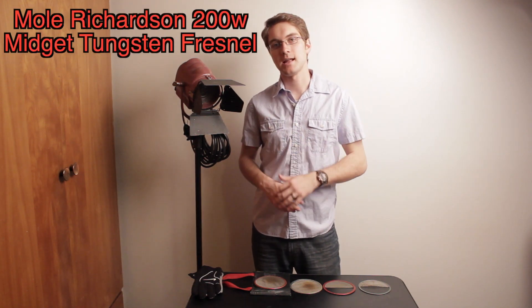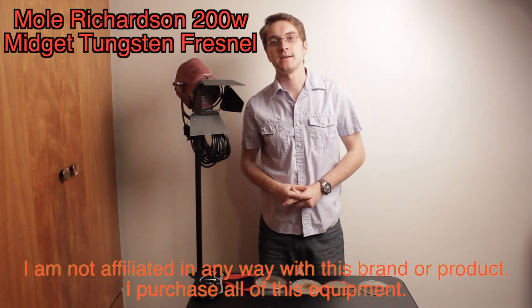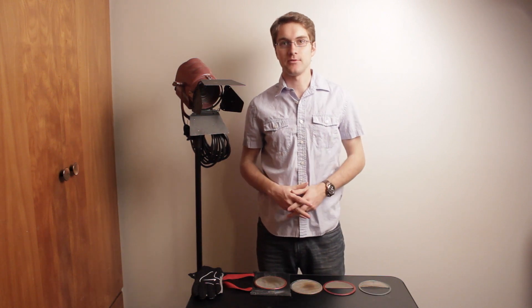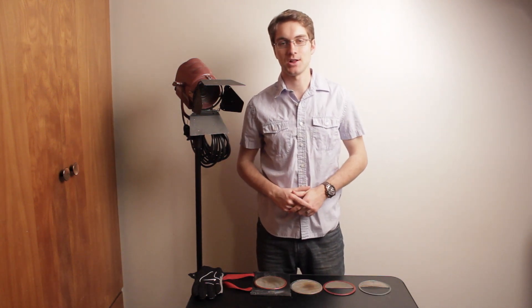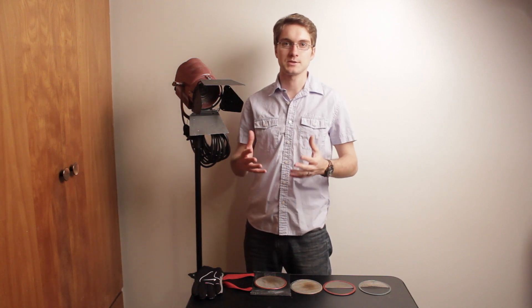These are the kind of lights that you're going to see on motion picture studio sets all over the world. Mole Richardson was founded in 1927 by Peter Mole and was started in California and is still producing lights in Hollywood, California.